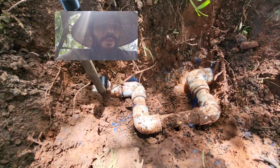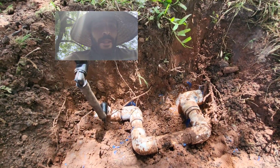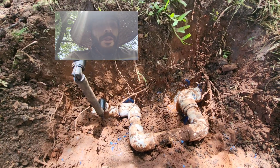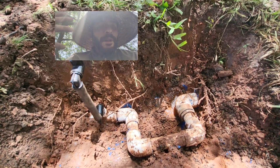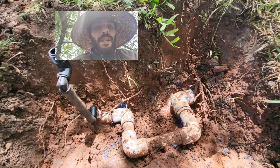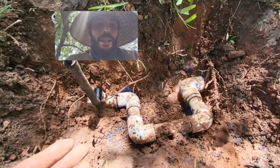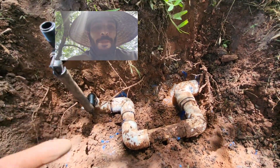A slip fix would have worked, but I always think it's a good idea to practice fixing things without a slip fix, because you never know — you might end up on a job site where you don't have one, or you use a couple and then you've run out and have to go to the store. You're always going to have 90s on your truck, so you might as well get used to practicing using them.